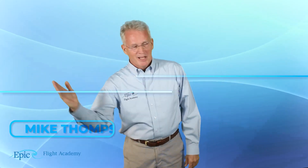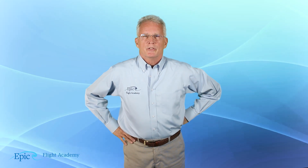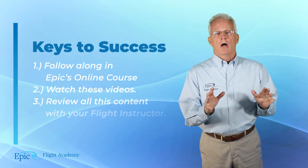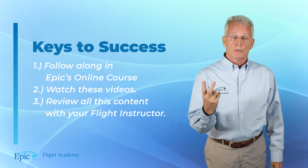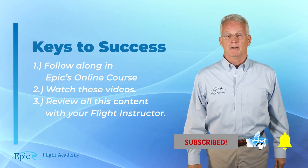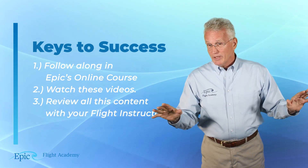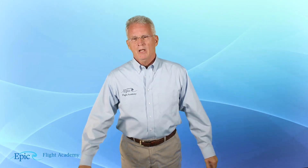Welcome back to the EPIC Flight Academy. This is the instrument rating course. To be successful in this course, there are three things. Number one, you are in EPIC's online course and studying this material online. Number two, you are watching these videos in parallel to that content. Don't forget to hit that subscribe button. And the third one — review all of this one-on-one with your flight instructor.